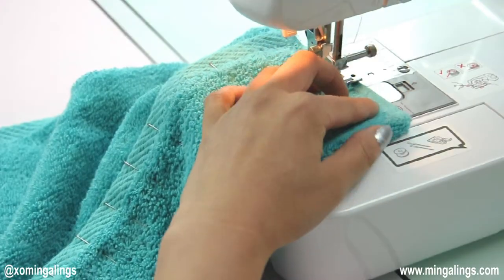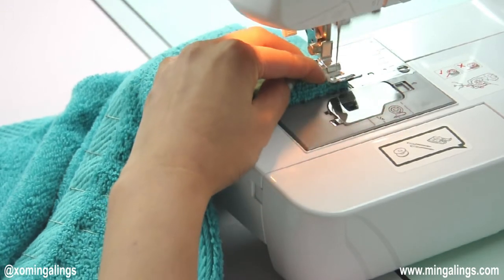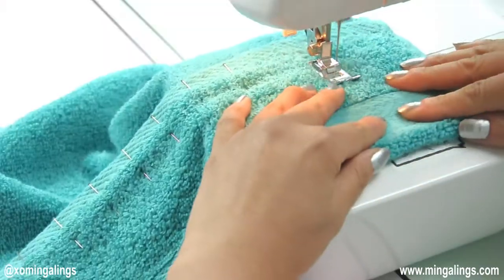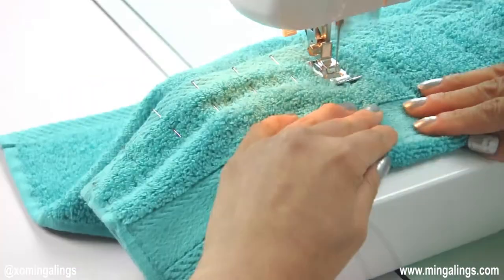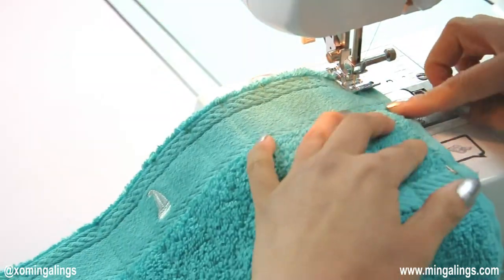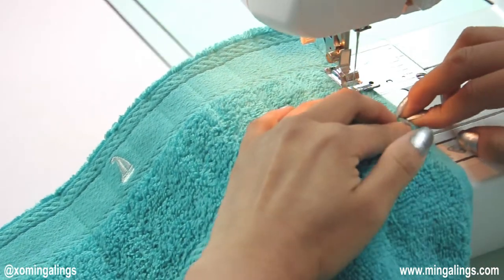It's time for stitching. When you are sewing, please remember to backstitch at the beginning and the end of stitch lines. Continue stitching down all the pocket lines. For the very last edge, it will be easier to turn the towel around and sew the edges together.